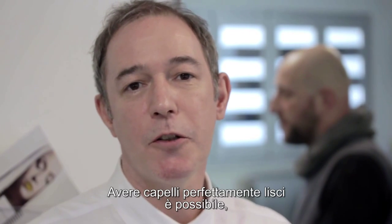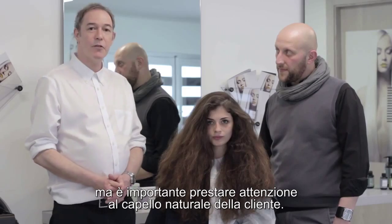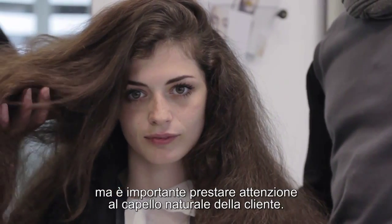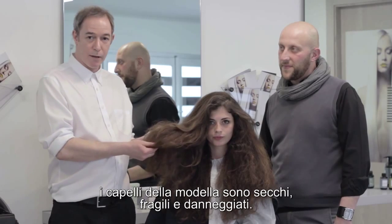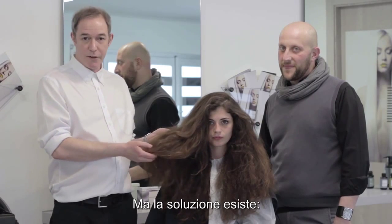Having perfectly smooth hair is possible, but it is important to pay attention to the client's natural hair. As you can see, the model's hair is dry, brittle and damaged. But there is a solution.